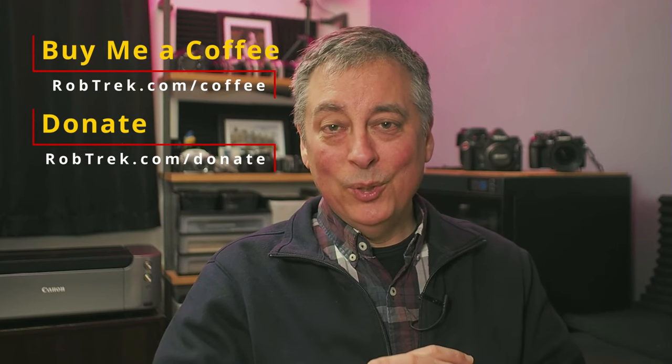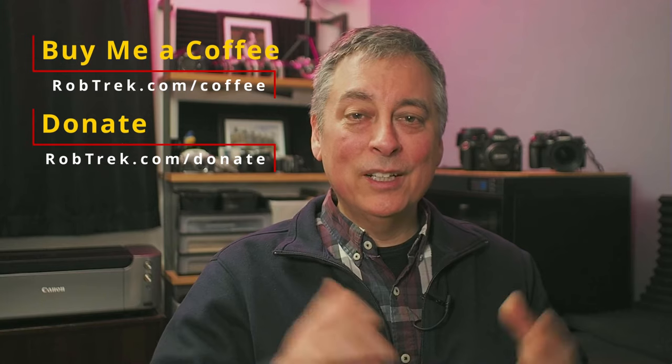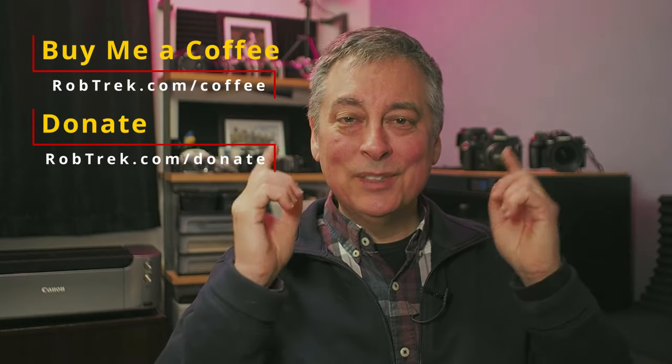I hope you enjoyed this preview of the new Seven Artisans 50mm f1.8 autofocus lens. If you find these videos helpful and would like to support the work I do here, consider buying me a coffee or making a small donation via the links below — they are greatly appreciated and help me continue making videos like this. Thank you so much for watching and I hope to see you again soon.